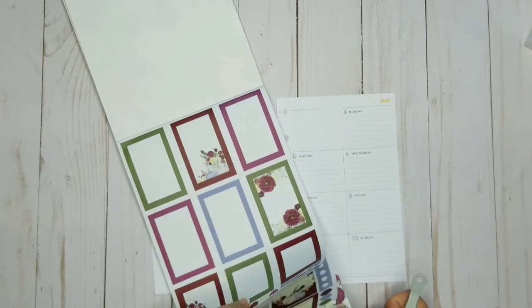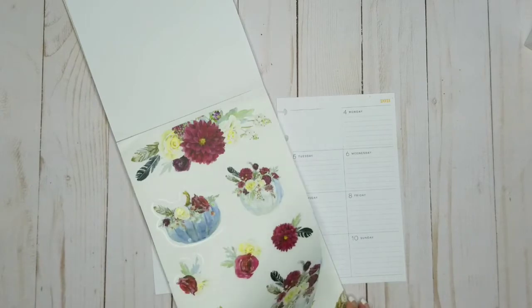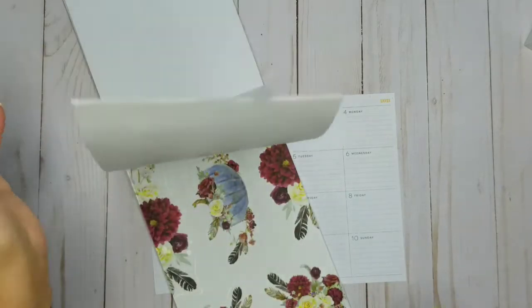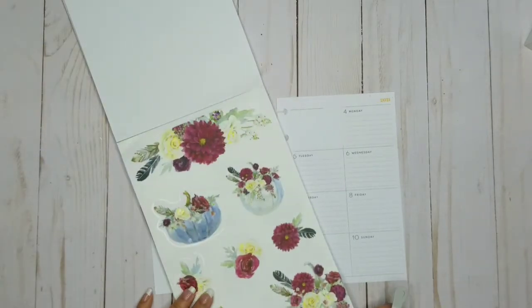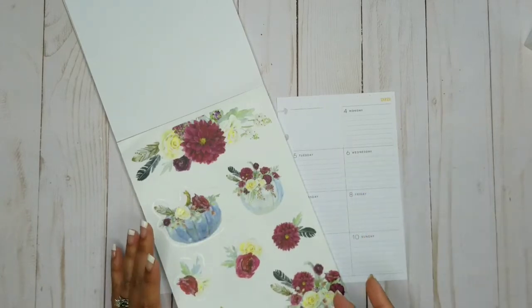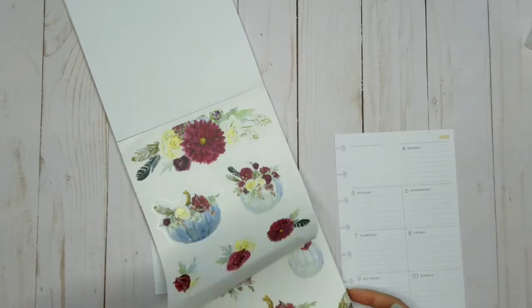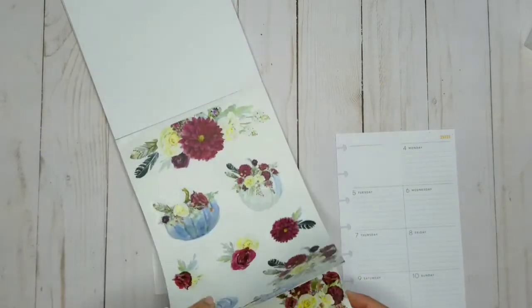I was flipping through these pages and I saw these and I think they're really, really pretty. I don't think I would normally ever use these — I was like these are kind of weird — but the more I look at them the more I actually do love them. So I'm going to go ahead and start with this book today.